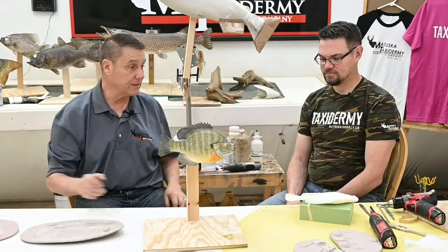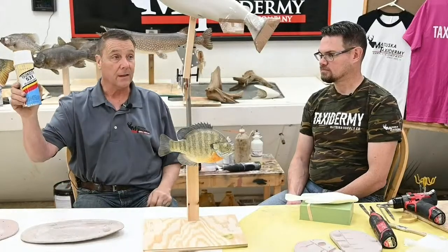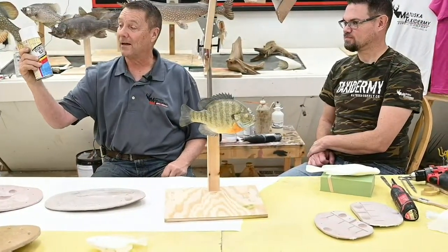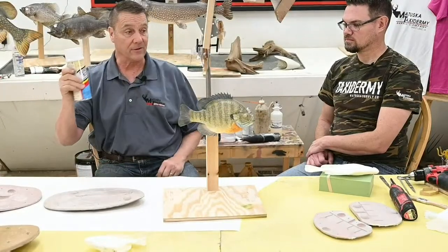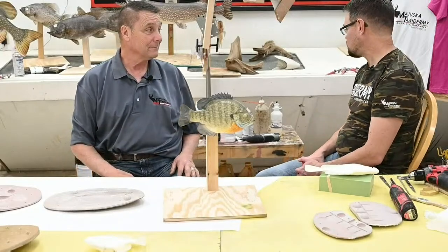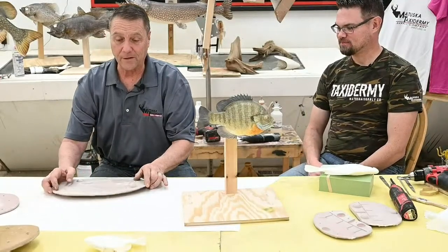Then I like to use a mold release like Isocote. This is a paraffin — like a wax — in a solvent aerosol. We've used Isocote for it; it's changed names a few times but it's been Isocote for a few years now. We give it a dusting of that — that's just one more mold release. Or you can also use PVA.